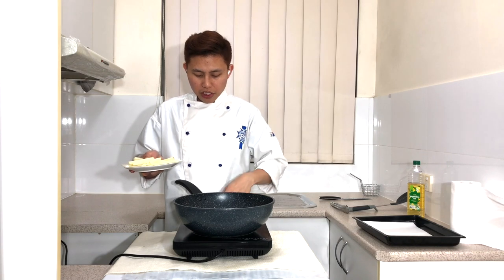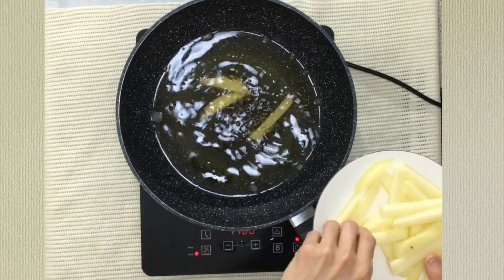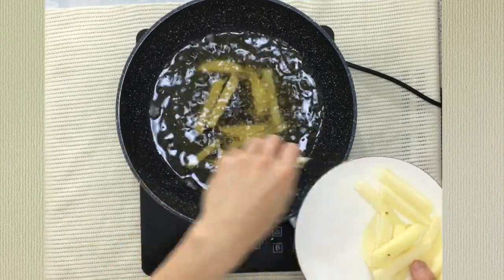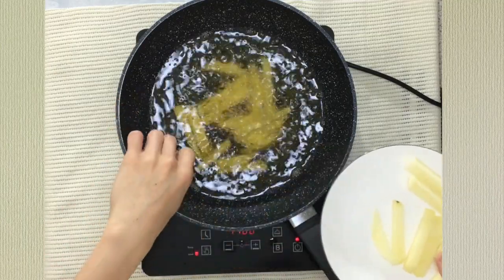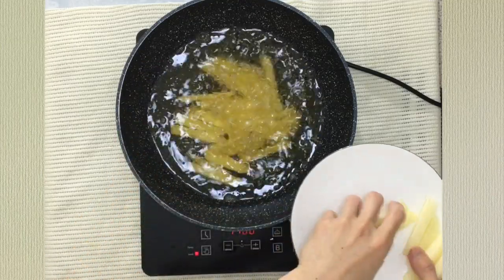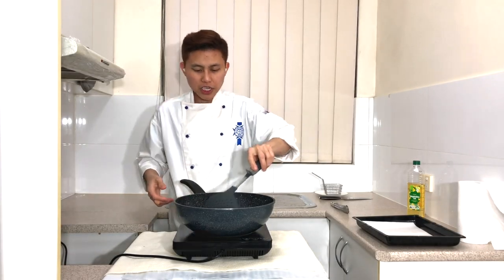Raise the heat to medium-high and add the potatoes in. The first time cooking, I'm not going to brown them — I'm just going to let them cook slightly. Always make sure the potatoes don't stick together by stirring them around.